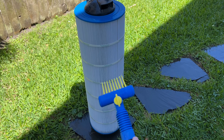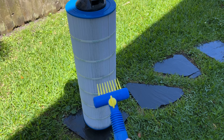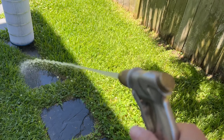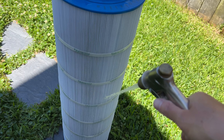Another thing I'm noticing is that these yellow pieces don't go into every single pleat. The way it's designed, it'll skip a pleat, so you have to move it in order to get into all the pleats.